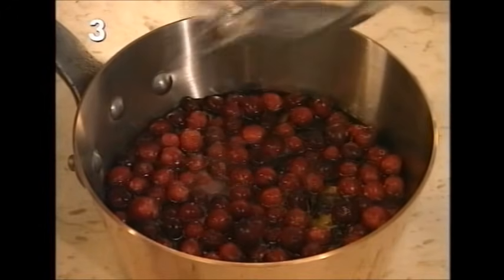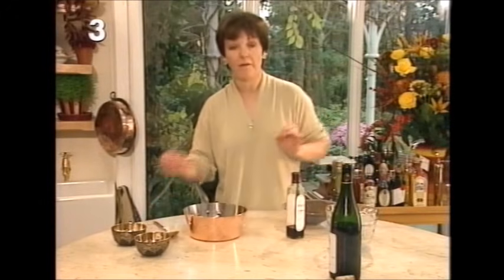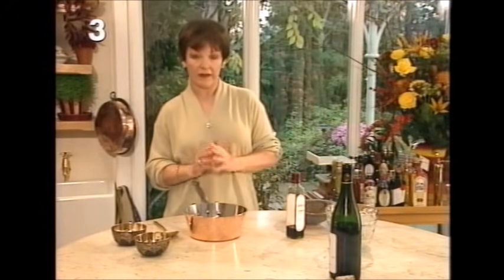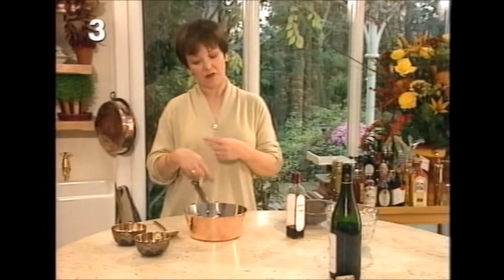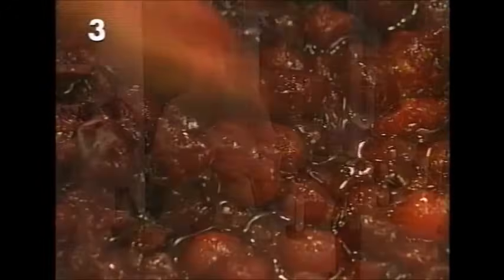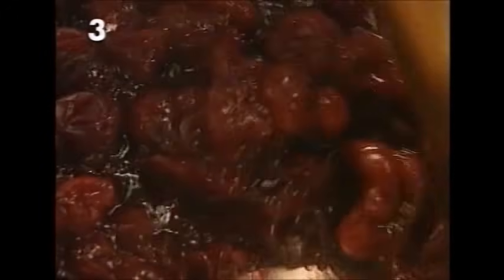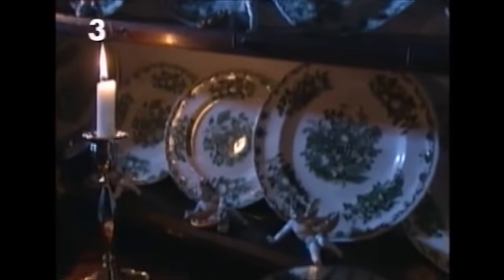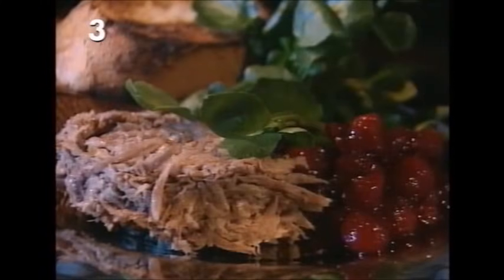Then add eight fluid ounces of red wine. Give it all a good stir, take it to the heat, and let it simmer very, very gently without a lid for one hour, coming back from time to time for a little stir. After one hour all the juices will have evaporated and you'll have a lovely thick mass of cranberry confit — beautiful to serve with any game and especially good with the rillette of duck.